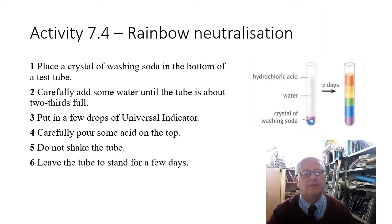Here's an interesting activity called rainbow neutralization. You place a crystal of washing soda at the bottom of a test tube, carefully add some water without mixing too much, then put a few drops of universal indicator at the top. You carefully pour some acid on top and don't shake the mixture. If you leave it for a few days you should see a range of different colors — acid at the top, alkali at the bottom, and in the middle some weak acid and weak alkali, possibly even a neutral solution.